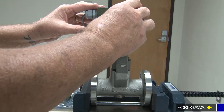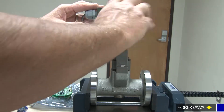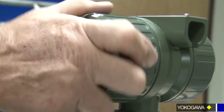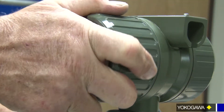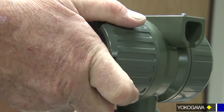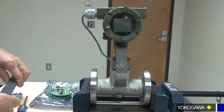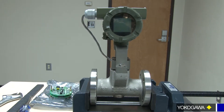Replace your cover. Be careful not to cross-thread this — be gentle on the start. Get it down hand tight and just a bit more to seal it up. And that's how we change an amp.